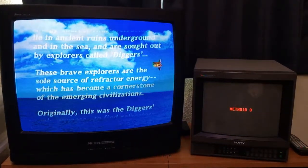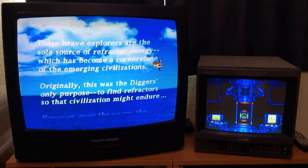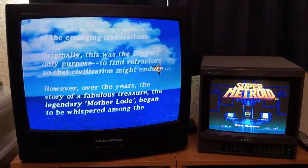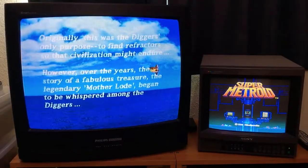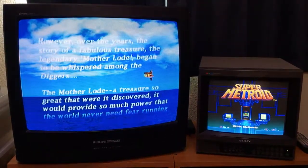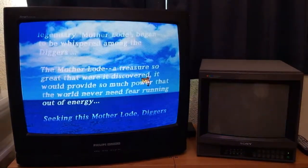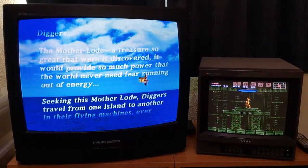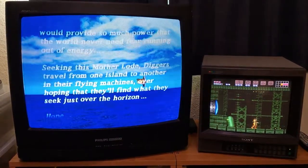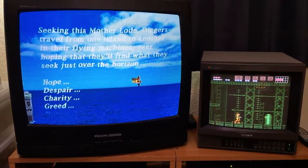On the right I have my Sony PVM 1342Q. It has the ability to do composite, S-video, and RGB. It doesn't have the option to do component or YPBPR, so it's a little lacking in that area. But it's a 240p/480i professional video monitor. It also has a VTR setting for security VCRs and some other stuff.